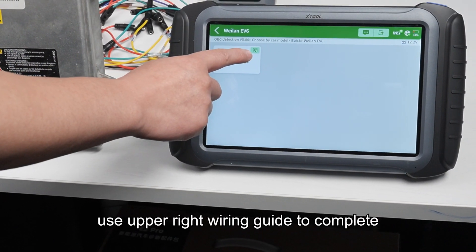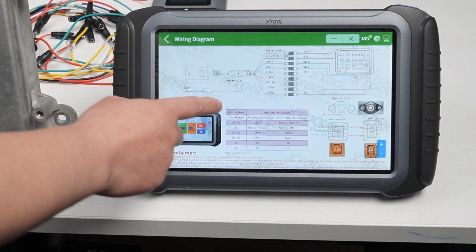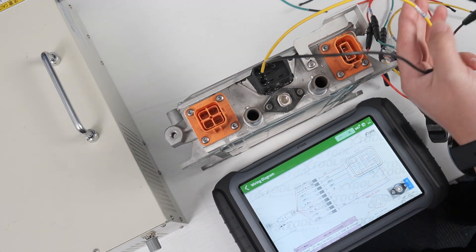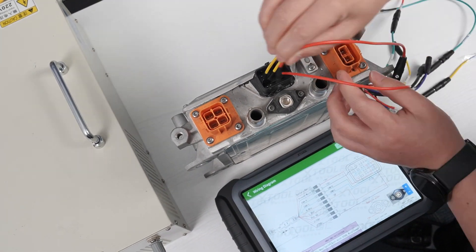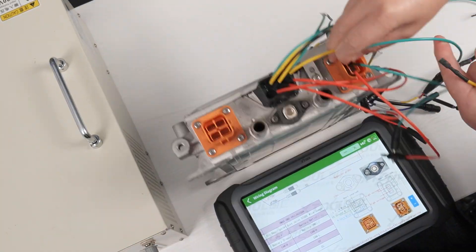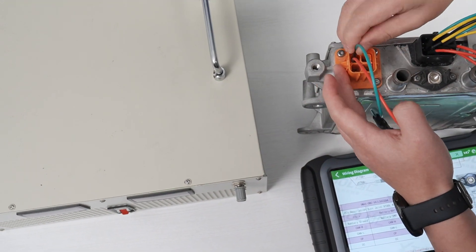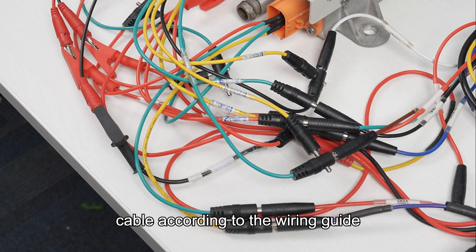Use the upper right wiring guide to complete the jumper cable connection. Connect the other end of the jumper cable according to the wiring guide.